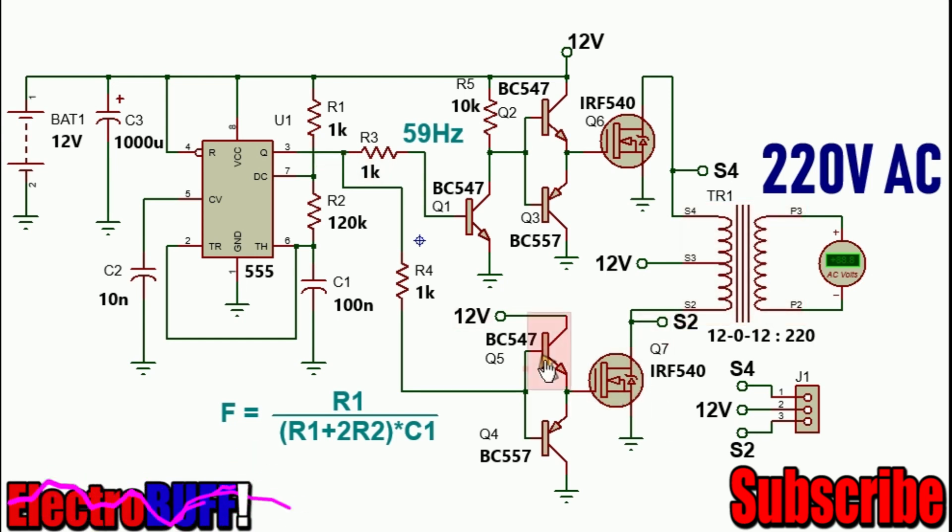When the output at PIN3 goes low, Q5 will turn off and Q4 will turn on, discharging the gate of the lower MOSFET, which will turn off. Q1 will also turn off and Q2 will turn on because its base will be pulled up to VCC by this resistance, and so that MOSFET will conduct. Current will flow from the 12V through the upper primary winding through the MOSFET into ground. With a ratio of 1 to 20, the output will be about 220V to 240V.